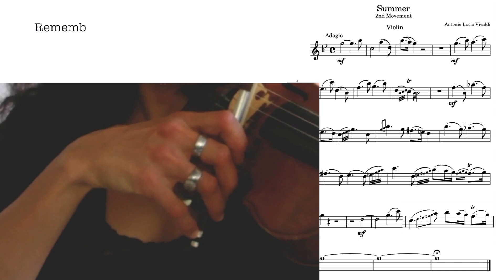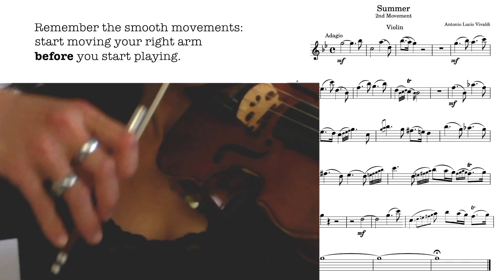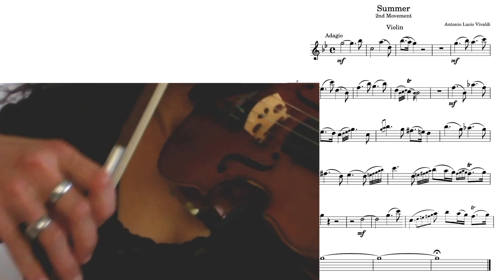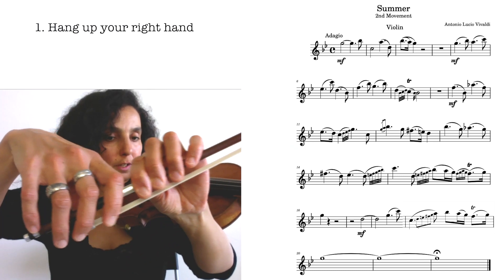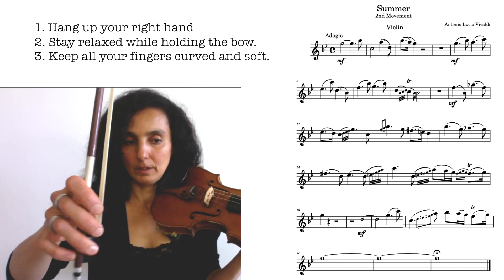Make sure to remember the smooth movements and before you start you're already moving. Practice that. Keep your hand totally relaxed and take the bow and try not to change anything. Hang your hand like this and then when the bow comes, try not to change anything. All the fingers are round and relaxed. The pinky is there at the tip.